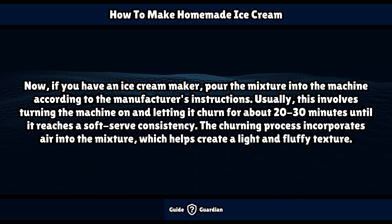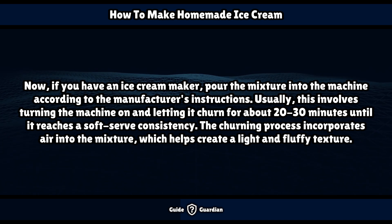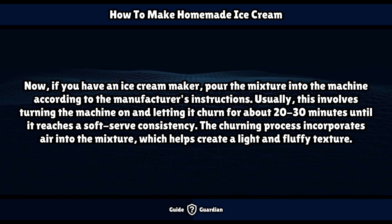Now, if you have an ice cream maker, pour the mixture into the machine according to the manufacturer's instructions. Usually this involves turning the machine on and letting it churn for about 20 to 30 minutes until it reaches a soft serve consistency. The churning process incorporates air into the mixture, which helps create a light and fluffy texture.